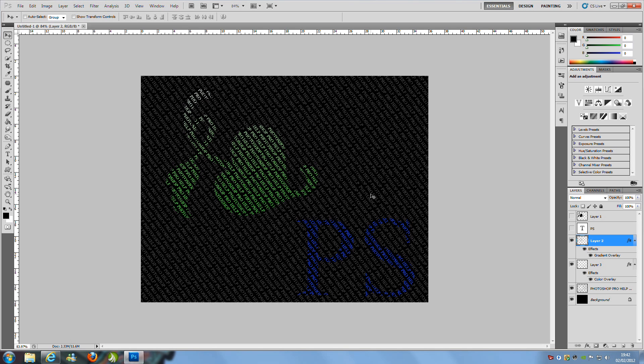Hey everyone, welcome to my Photoshop tutorial. Today I'm going to be teaching you how to create this stunning piece of typography. It's really easy and simple to create and it takes less than about 10 minutes.